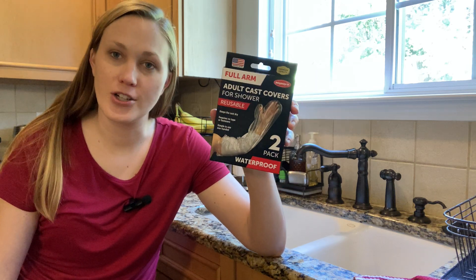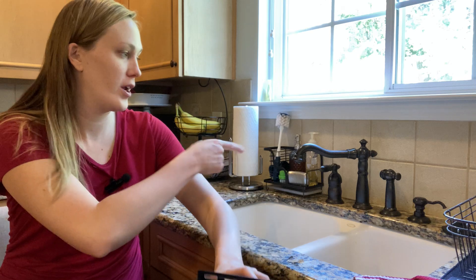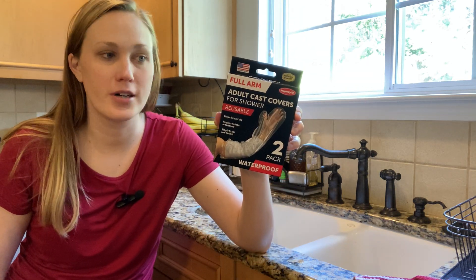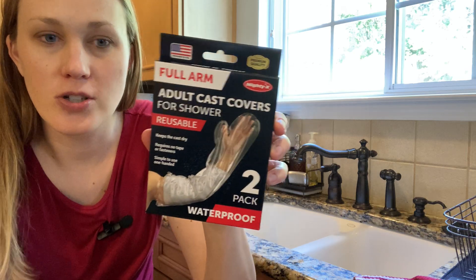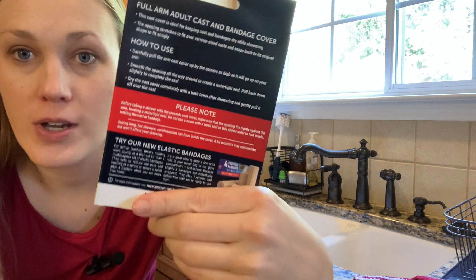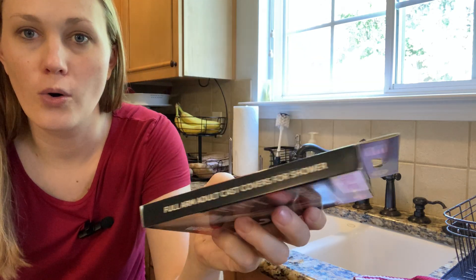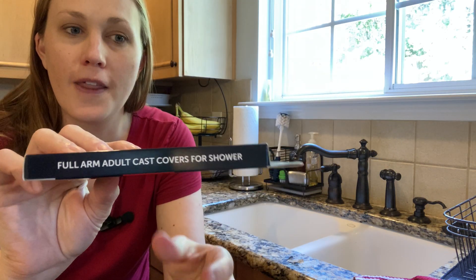While I obviously cannot show you this in use in the shower, we're going to do the next best thing and spray the heck out of it with my sink sprayer. So this is what the box looks like — feel free to pause and read the packaging there if you'd like. Not a whole lot on the sides. That's the packaging.